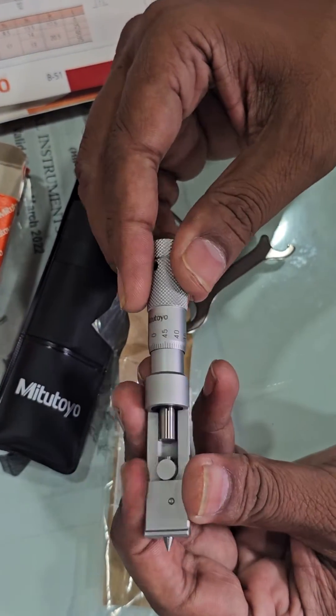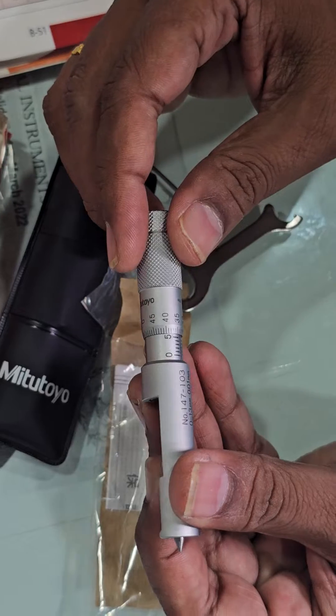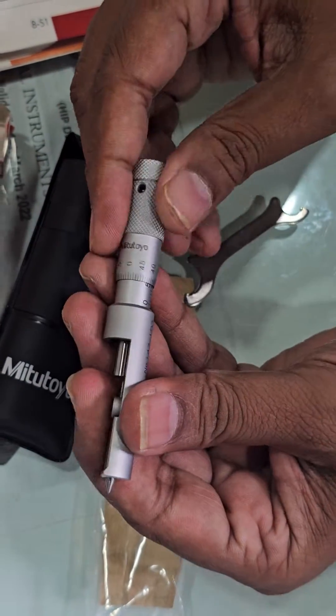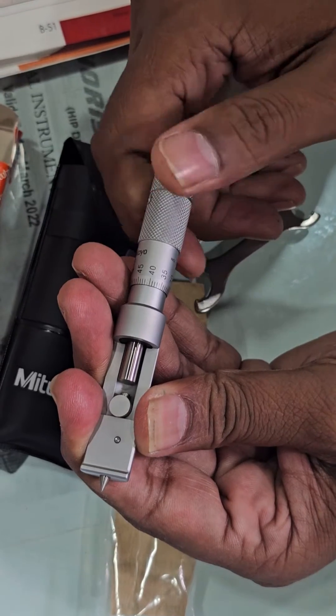With the help of this micrometer, you can check the steel cans' diameter, width, and depth.